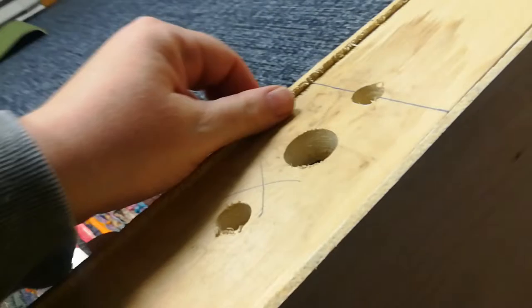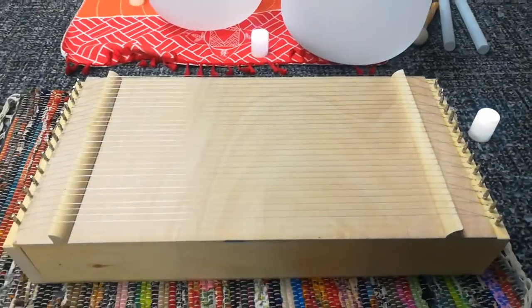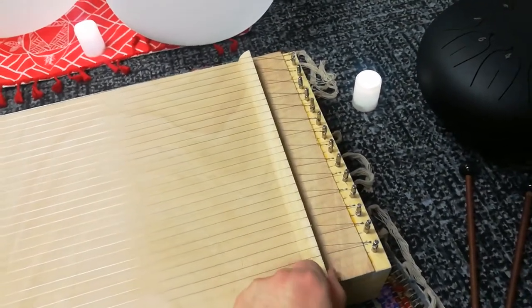Look at all the glue - nothing's really cut straight. I cut the plywood with a hand saw; I didn't want to get the table saw out, so I probably should sand that down. The bridges right here are not glued down; they're held down with tension.